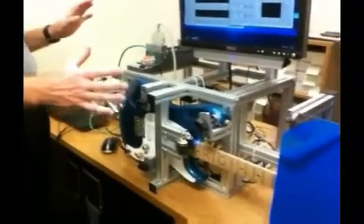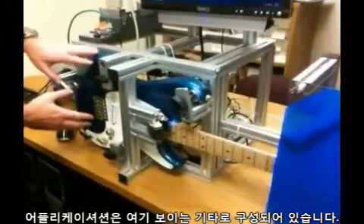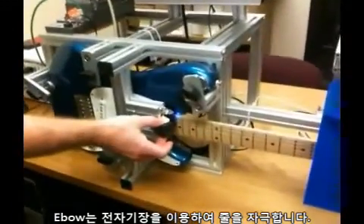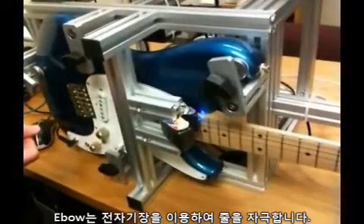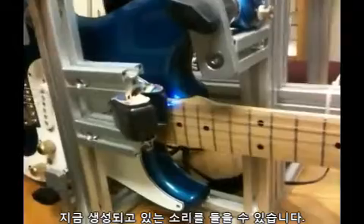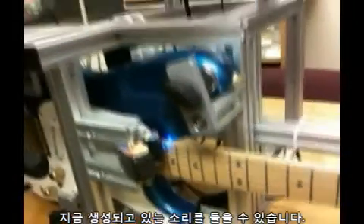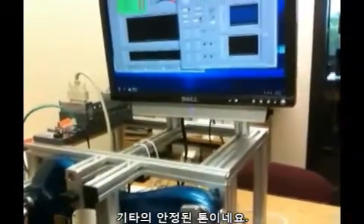This is a guitar tuner. It's made up of the guitar and the Evo, which stimulates the string using an electromagnetic field. You can hear the sound being produced — the steady tone of the guitar.